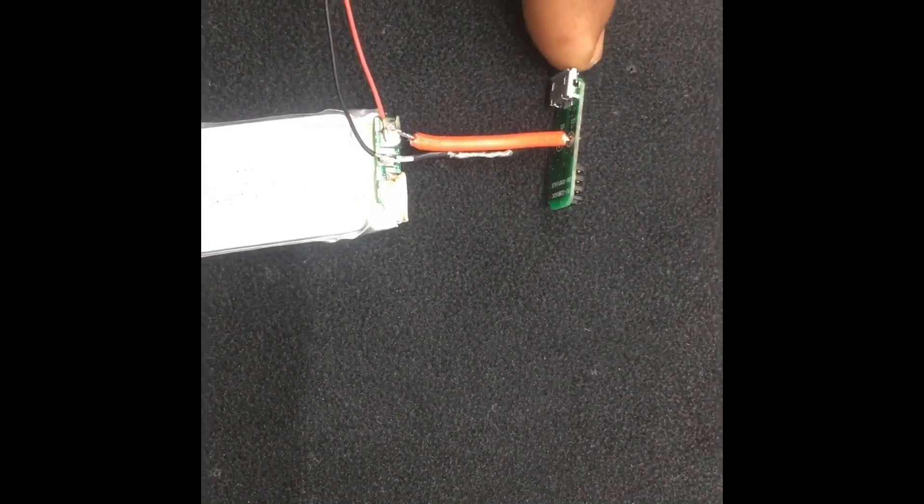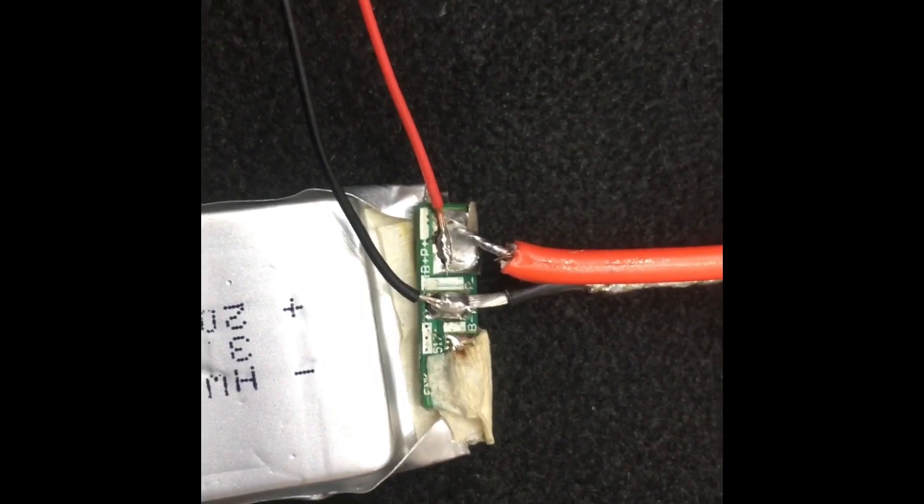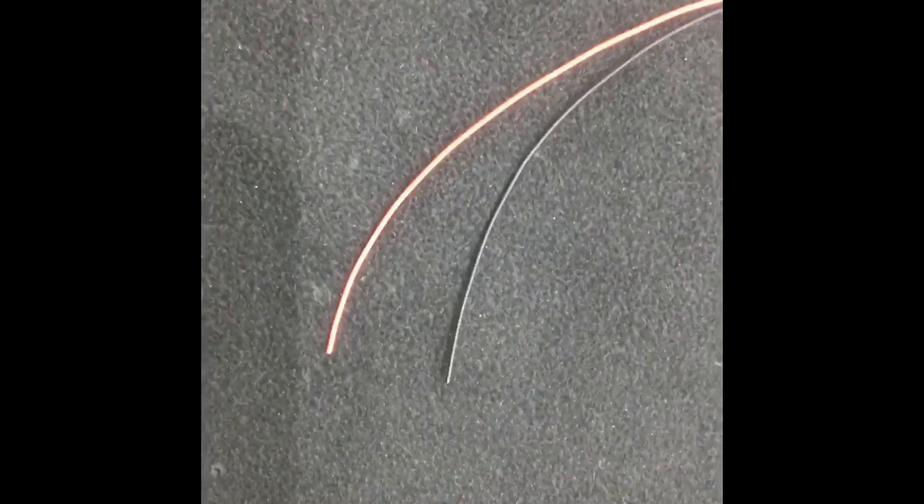Once that's done, connect the Hubsan battery connector onto the end of the red and black wire. Here's one of the finished batteries — you can see the main terminal which goes inside the Visuo drone to connect to the battery terminal, with the red and black cables soldered red on red, black on black, taped up with electrical tape. On the fully finished battery you can see the Hubsan connector soldered on and the whole thing taped up — that's what your battery will look like.